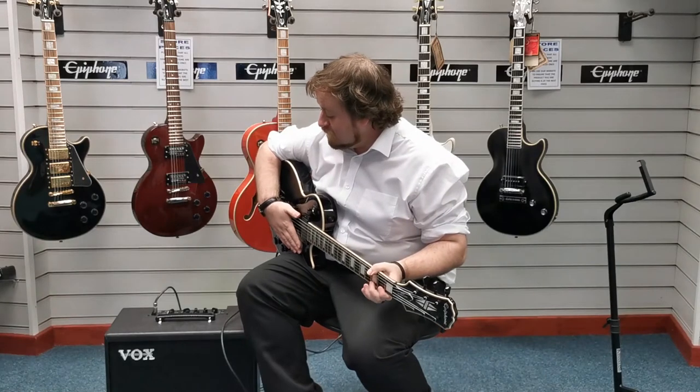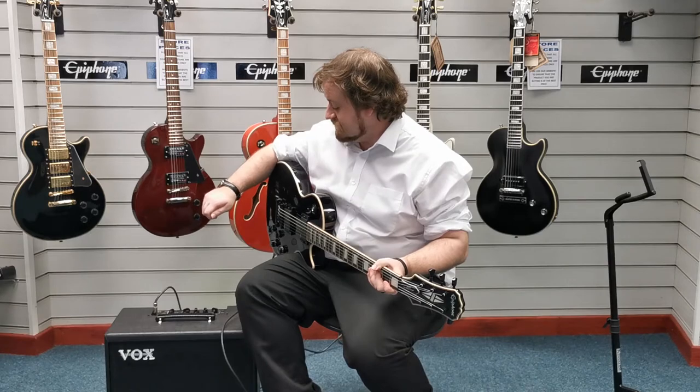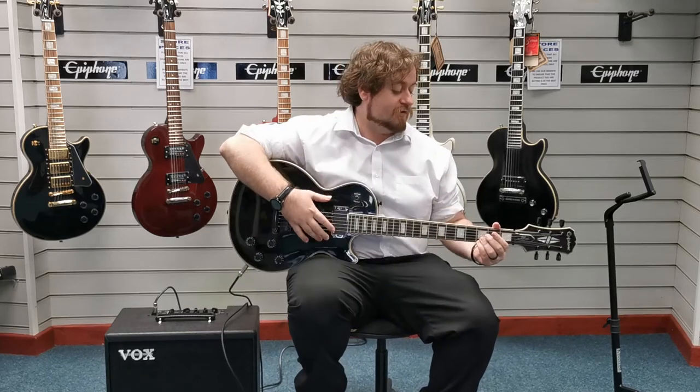The amp we're currently going through is a Vox Cambridge 50. I'm currently just on the deluxe clean setting with the levels pretty much all dead in the middle. So I'll give you a couple of chords to hear what it sounds like.